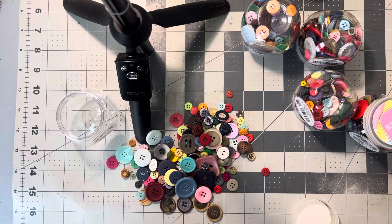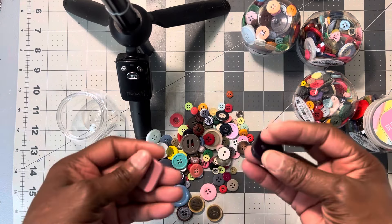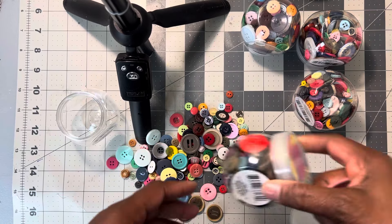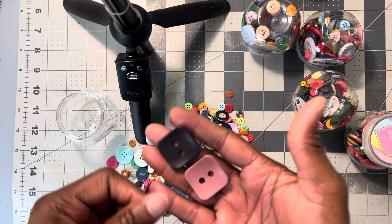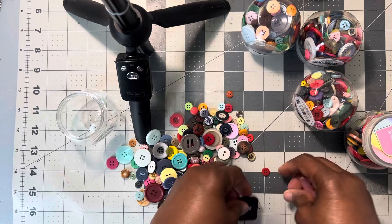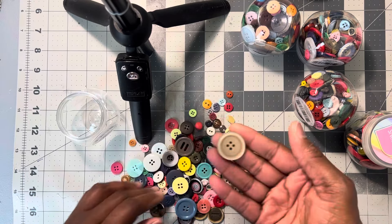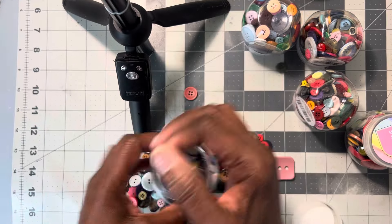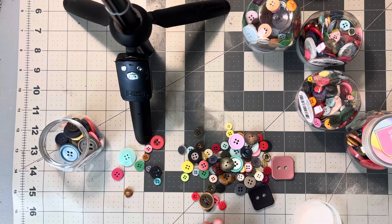Every year the colors will be pretty much the same but they will be different. Like these two right here — these two weren't together; this one was in one pack and this one was in another, but it's unique. Last year I didn't see these, so every year they'll have something different. I really like buttons y'all. You can go to the Dollar Tree and get them for a dollar and twenty-five cents.